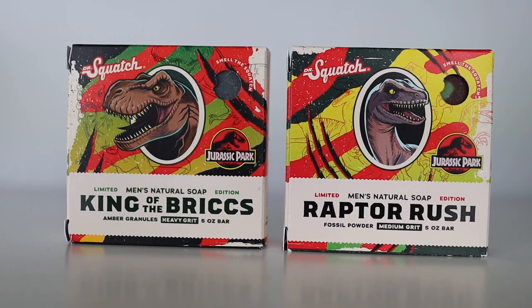These bars came out as a celebration of the 30th year anniversary of the movie, and I can remember 30 years ago as a kid going to check out this film. With this release, they have two bar soaps — you can't buy them separately, you have to get them together.